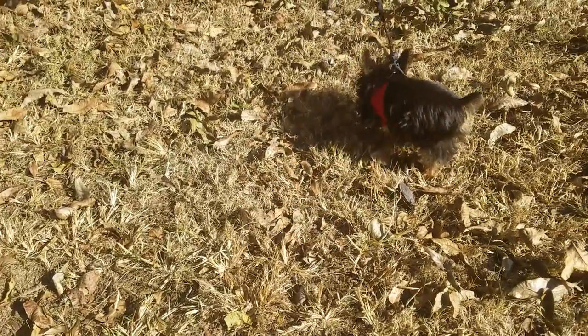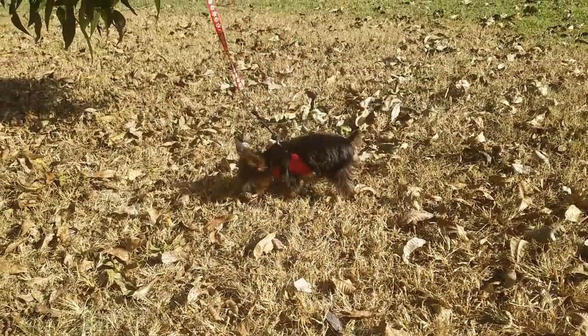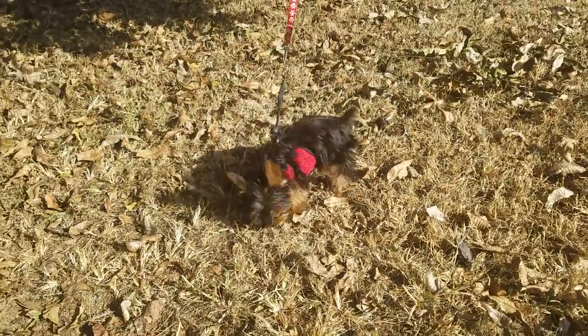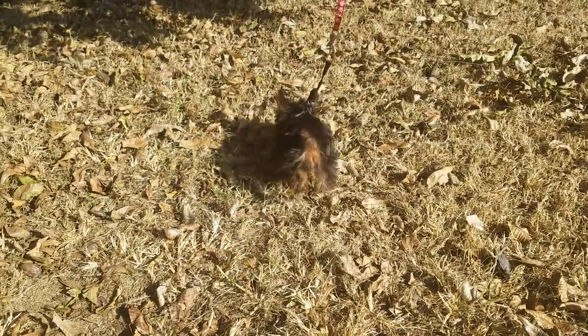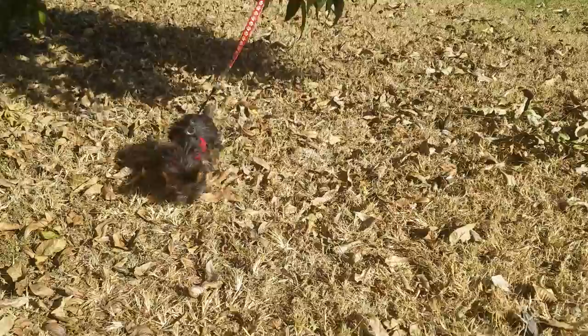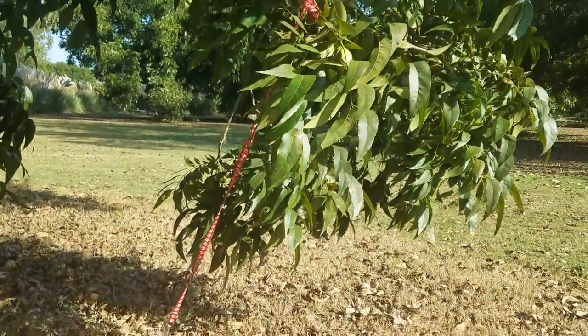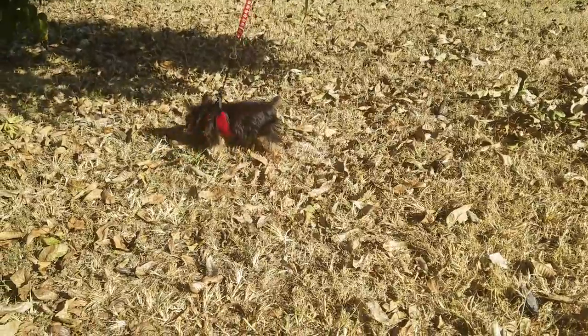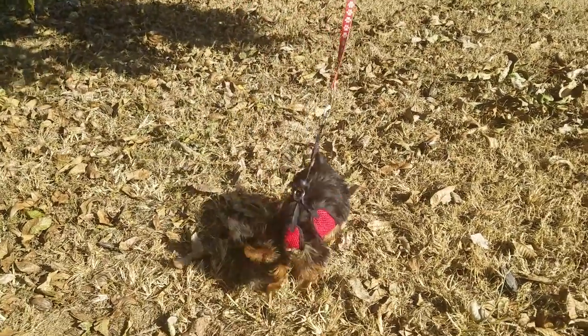Hi folks, this is Donnie at Puppy Terriers, and we have Sissy with her first time on a leash. It is tied off to a limb with just enough slack for her to learn that this thing has got her.